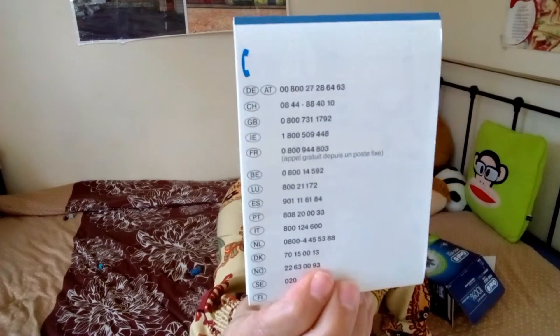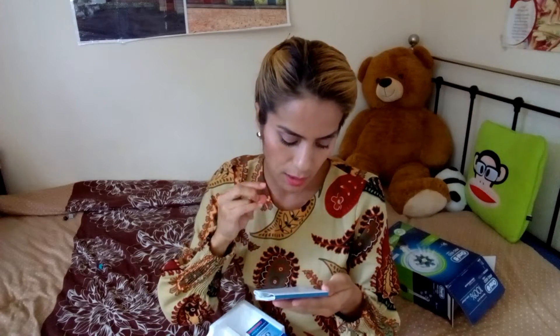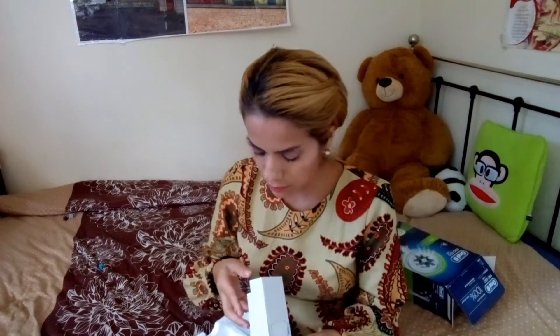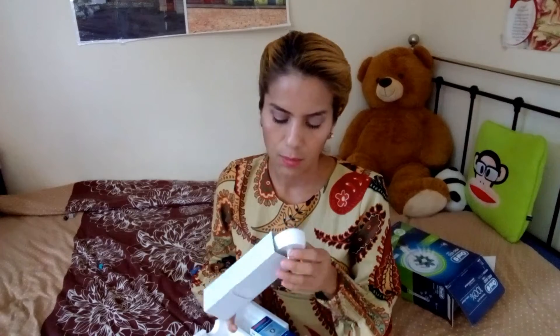Aquí trae un manual en todos los idiomas — viene en inglés, viene en español, y varios idiomas más. Aquí viene lo que es el cargador, bien empaquetadito. Este es el cargador.